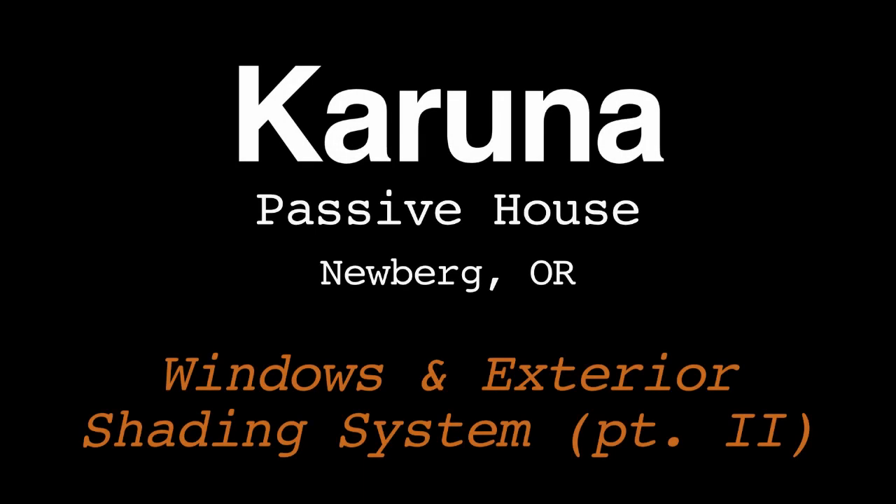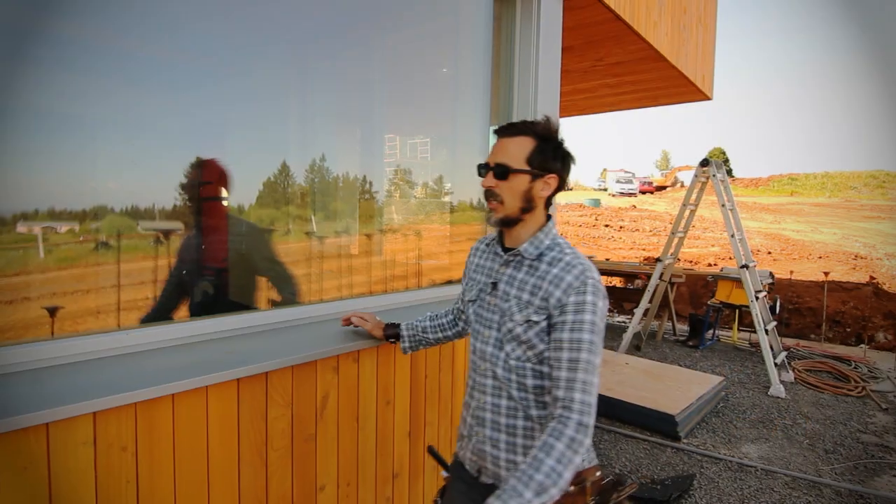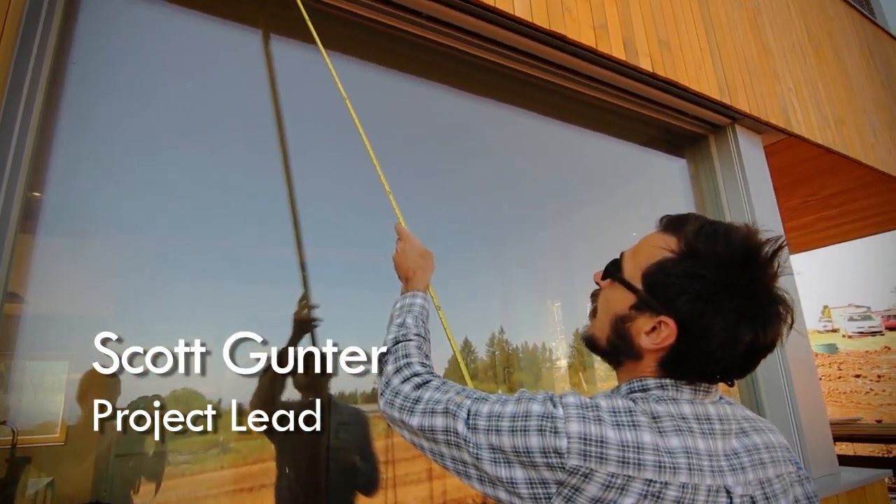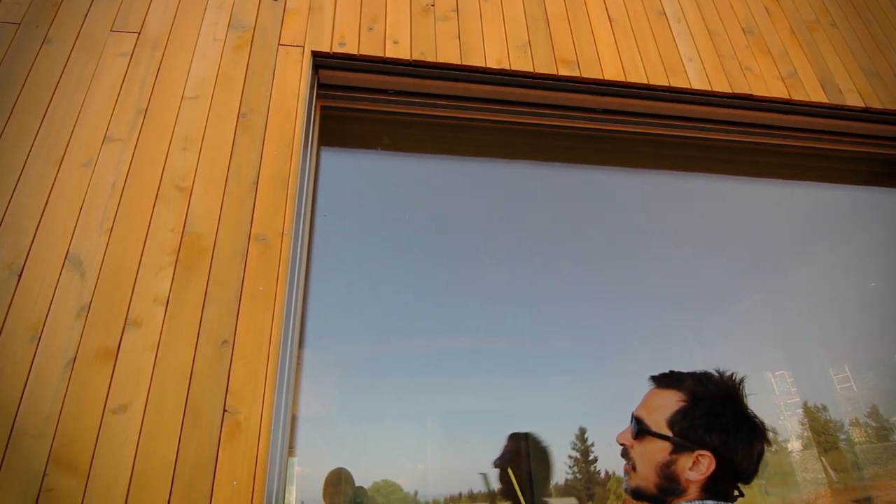Hi, I'm Scott with Hammerin' Hand. We're going to take a look at our exterior shade system. These are Hella Shades AR63. When you order these shades, you get the shade, the motor, and the track. There are actually just two major components, then a bunch of small pieces and some clips.